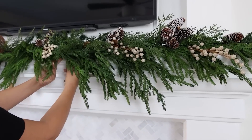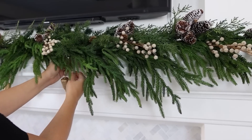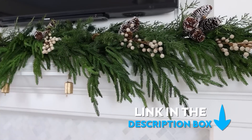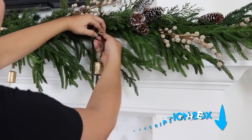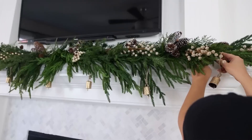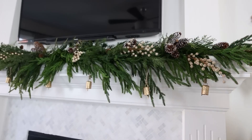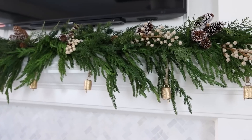I wanted to add in these vintage ornaments that I had from Amazon as well. Any product I'm talking about, I will link down for you in the description box. When I added on the bells, they looked a little bit too low, but that was no problem — I just went back in and put them up a little bit higher on the greenery, so they were just a little accent underneath my greenery.